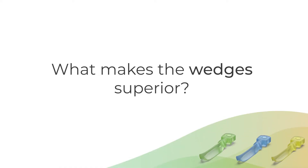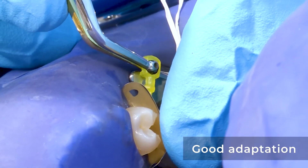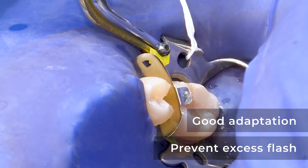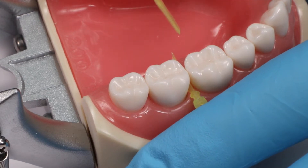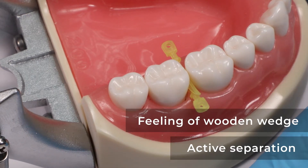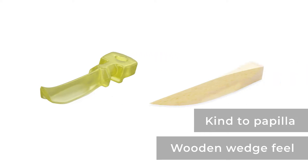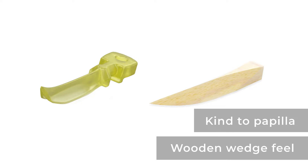The new Halo wedges are firmer. They are not as flexible as the plastic wedges we've been using. We all know that the basic thing a wedge does on a Class II restoration is to provide good adaptation of the matrix band into the tooth, so we don't have flashes or excesses. Halo wedges do that, but much more — they bring back the feeling we had with wooden wedges, which is an active separation. They adapt the matrix into the tooth in a way that doesn't harm the papilla, but brings back the active wedging feel that we don't have with standard plastic wedges. It's getting back the best of both worlds.